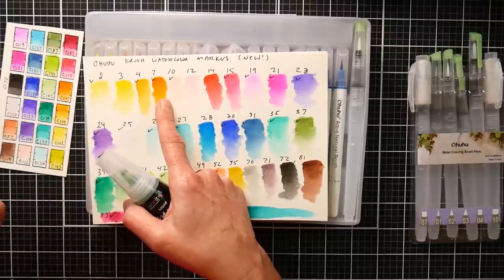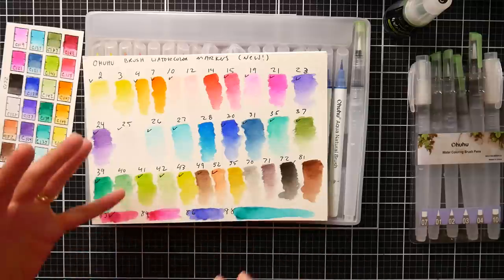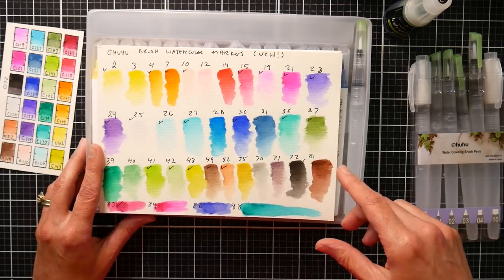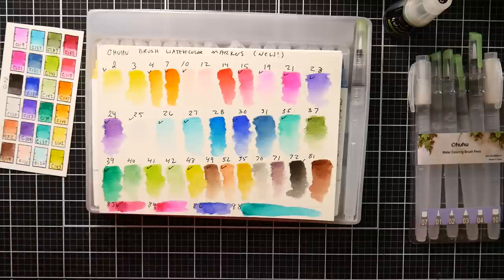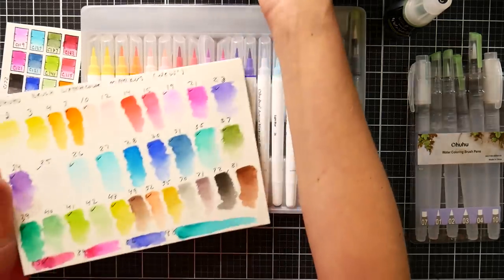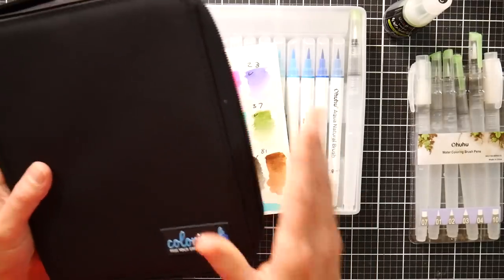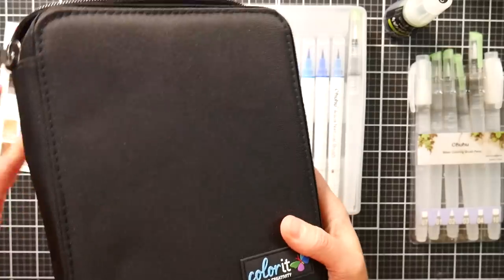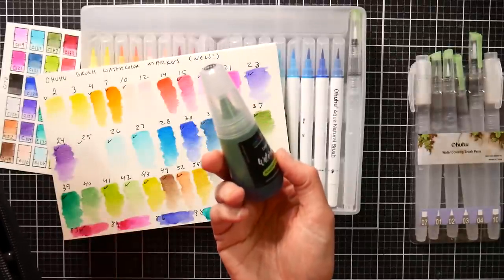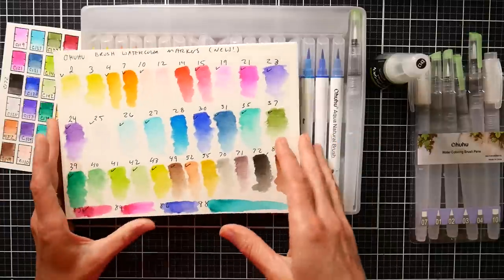There are going to be colors you're always running out of - like a number 10 to blend out rose petals or skin tones, greens for leaves. You might as well get the ink. The Ohuhu markers are less expensive - about $25 for 36 colors versus $30 for 24 colors with Colorit, though Colorit does come with a lovely case. The Colorit refills are around $6 each, or there's a 24-pack for about $84, which is a bit cheaper if you want all the colors.